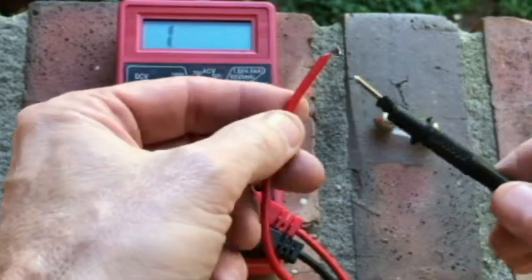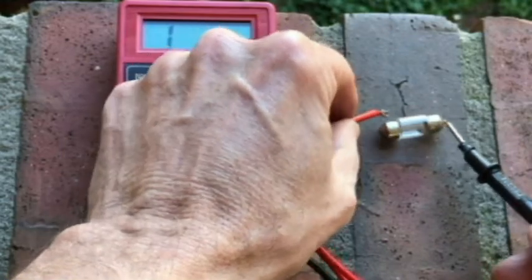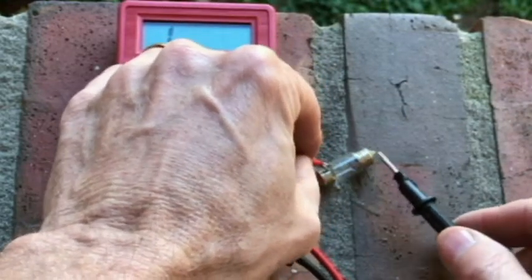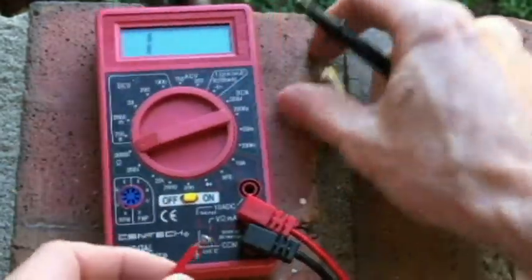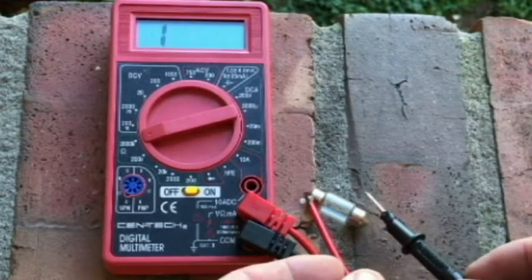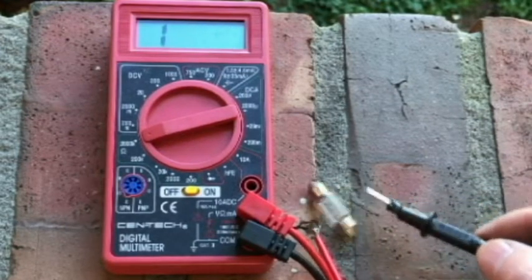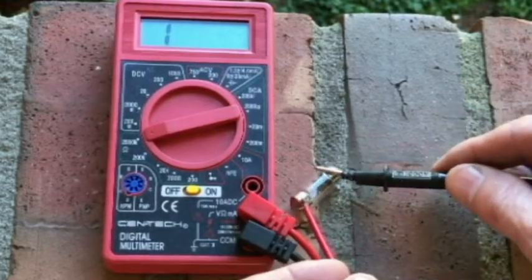We've got the multimeter here set on the ohms setting. We're getting continuity here on the wire but I'm getting nothing at all on the bulb. Yeah, see I'm getting nothing here — so the bulb is bad. We will go get the right bulb and see if we can put it back in place.